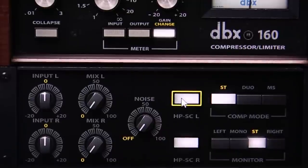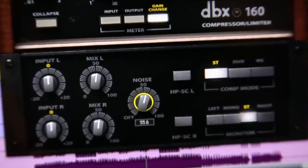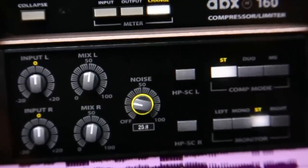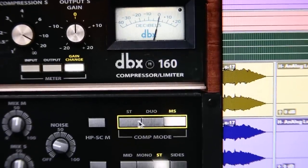I love the DBX 160 plug-in. It's got so many advantages over the original. Sidechain high-pass filter — fabulous. There's a wonderful little knob I thought was so cool: you can bring the noise of the original unit back in, which gives some of the old character. And you can use it as a link in stereo, which of course you couldn't do with the old one.